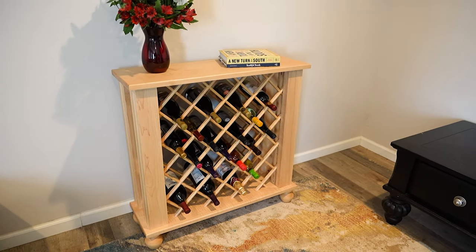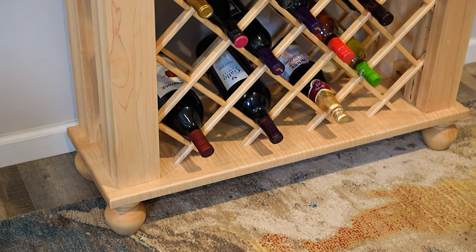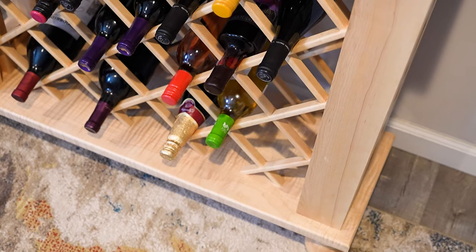In this episode of The Builder Studio, we're going to show you how to build this modern wine cabinet using our wine rack lattice, 5 quarter lumber, and sanded square legs.